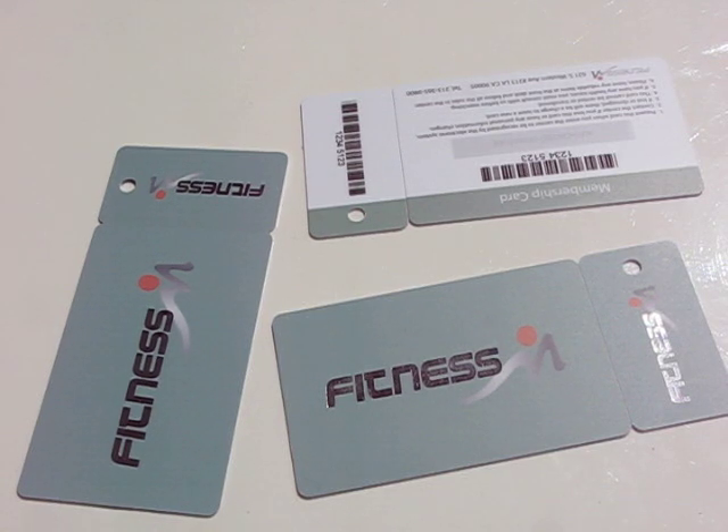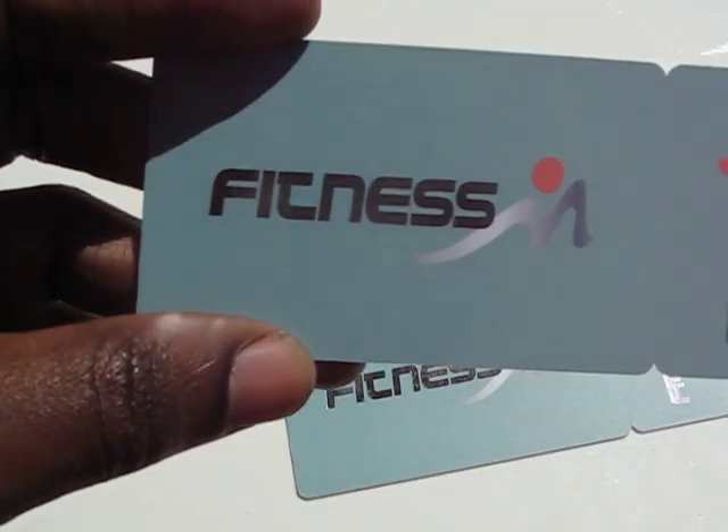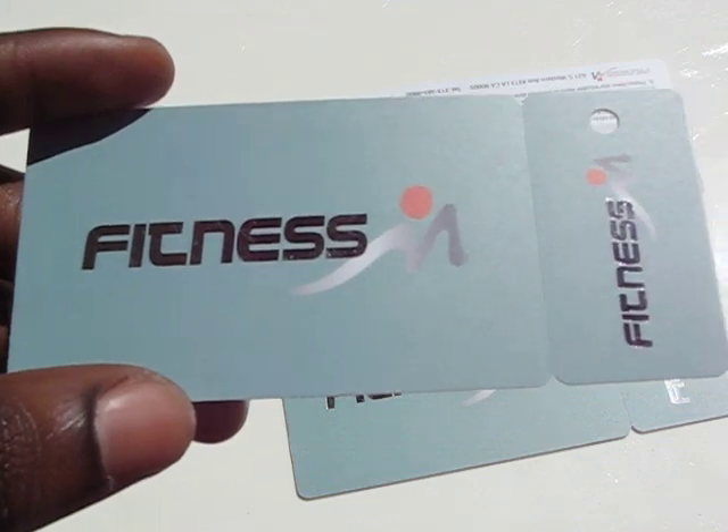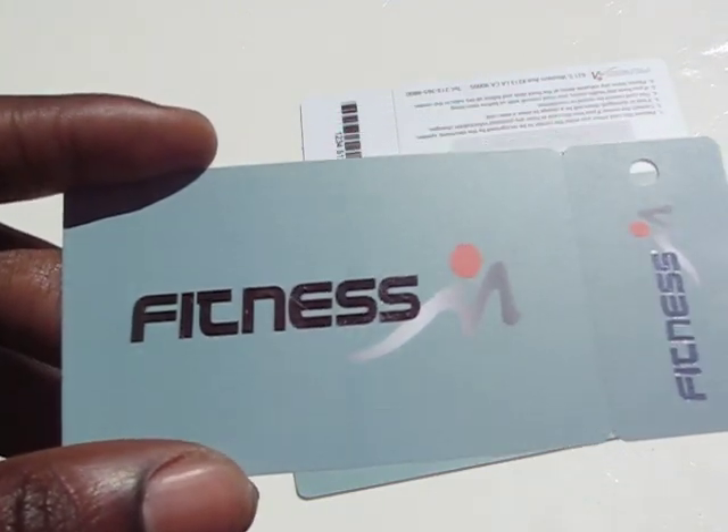Hi, I'm here with Telepack Inc. and this is our card of the week. This week we've chosen this fitness membership card slash key tag combo. Another name for this membership card key tag combo is a KT1.